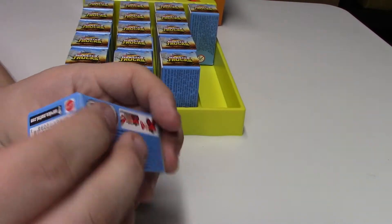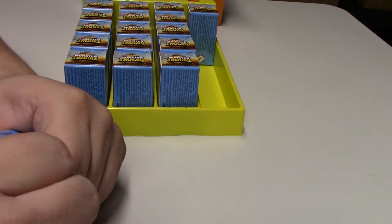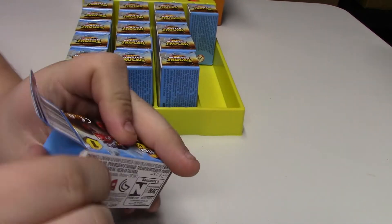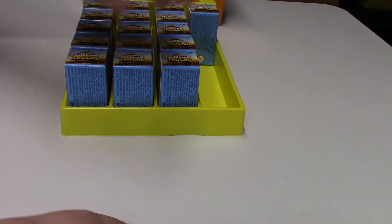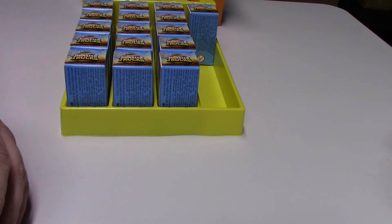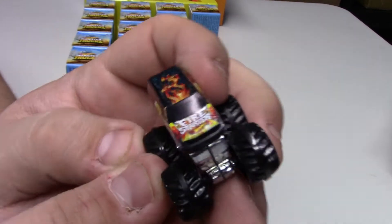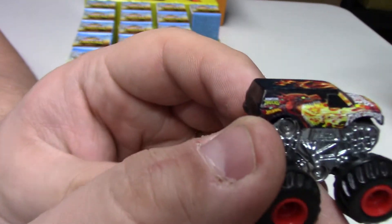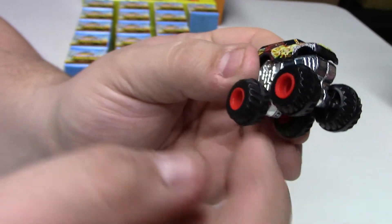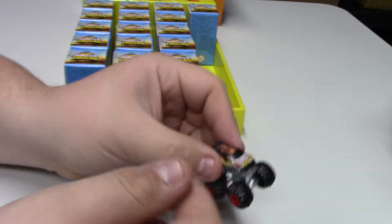Cracking open another one — this is L4207. Oh, pretty sweet! This one's Fire Starter. It's got some temple artwork on the hood, done in black with flames, and dragon artwork on the side. The base is zamak — not painted but all metal. Very very cool.